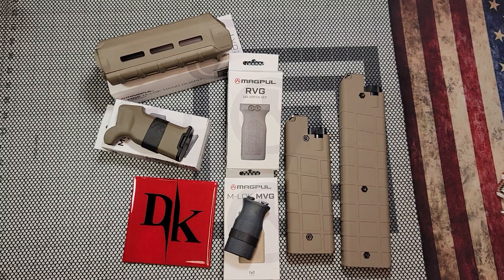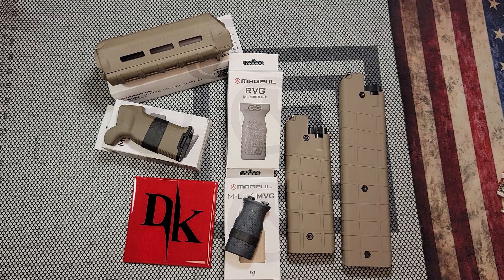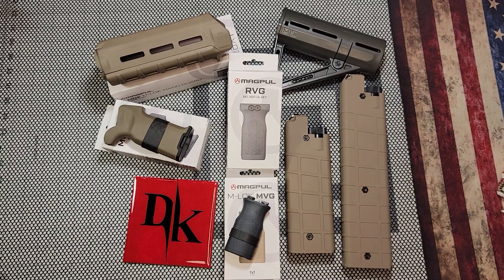They said they're going to throw in a buttstock too — obviously it's going to match. I just don't feel like taking it out of the tank right now. And they're going to charge for this full setup.